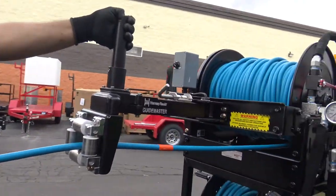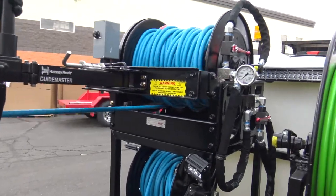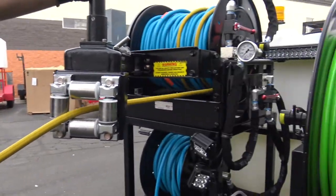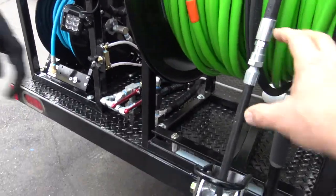Again, you can set your control. Again, it's the stinger — you need to put the stinger in line.